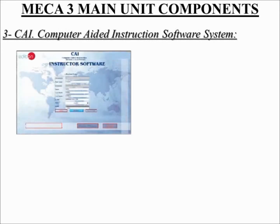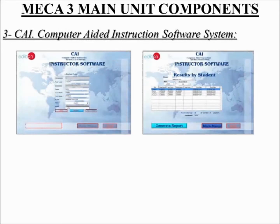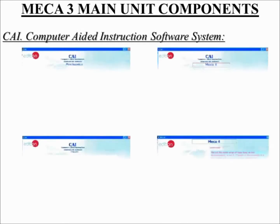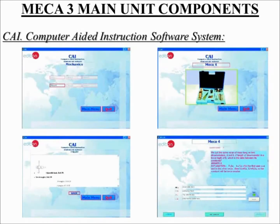This software system explains how to use the module, run the experiments, and what to do at any moment. The software package includes theory, guided practices and exams, giving the theoretical background needed to complete the practices and also a set of questions at the end to test the obtained knowledge. This software offers the teacher a wide range of options.